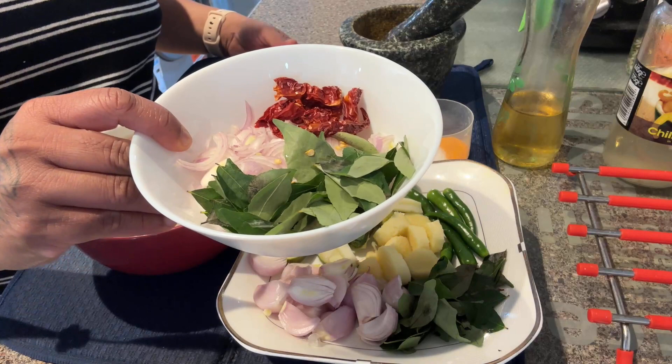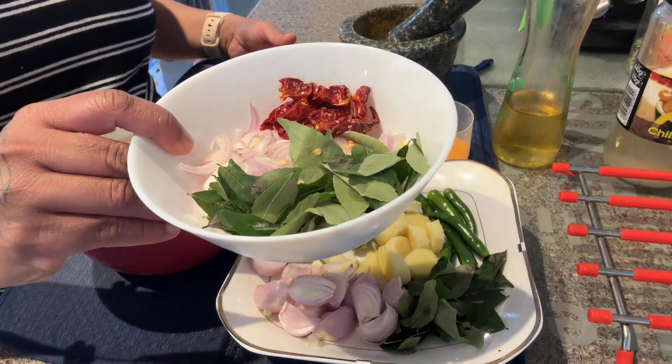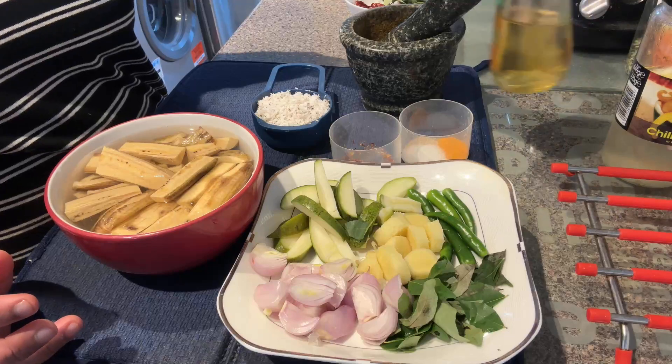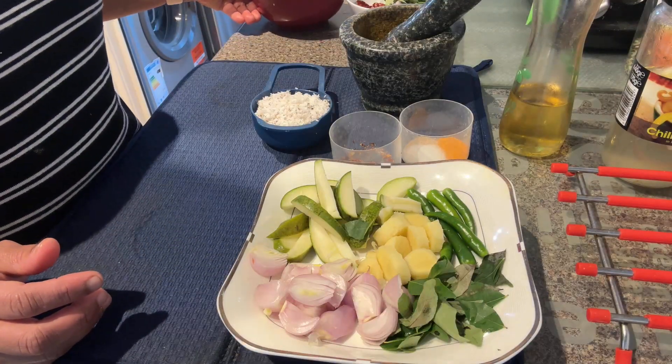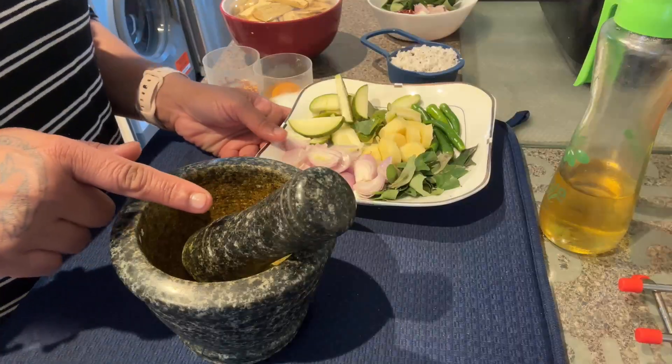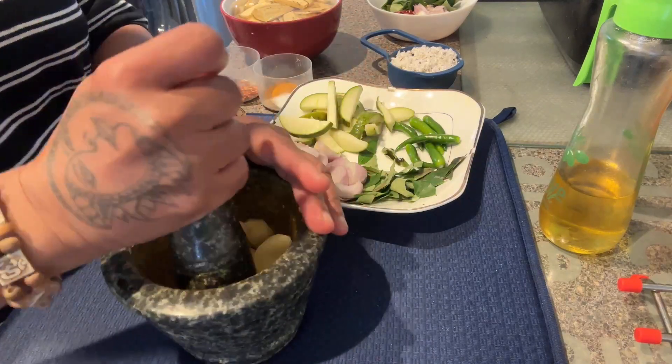Now I have to boil the ingredients. I have to add some sunflower oil, as I am using sunflower oil. After this, I will cook on three inches and cook on a side.